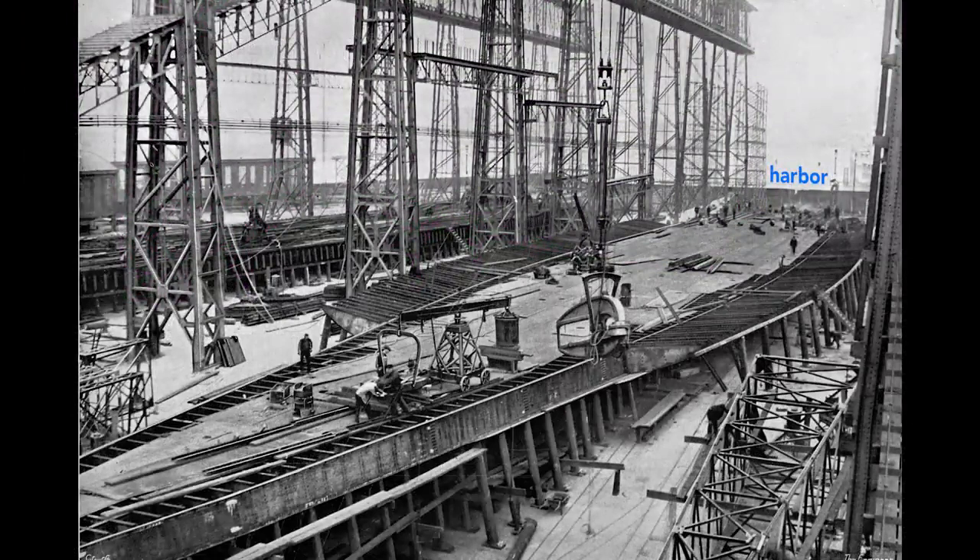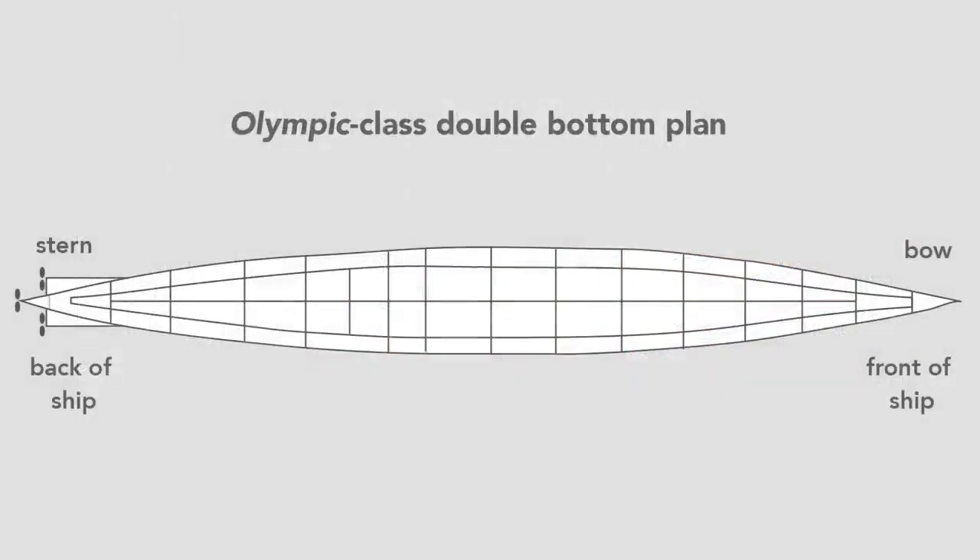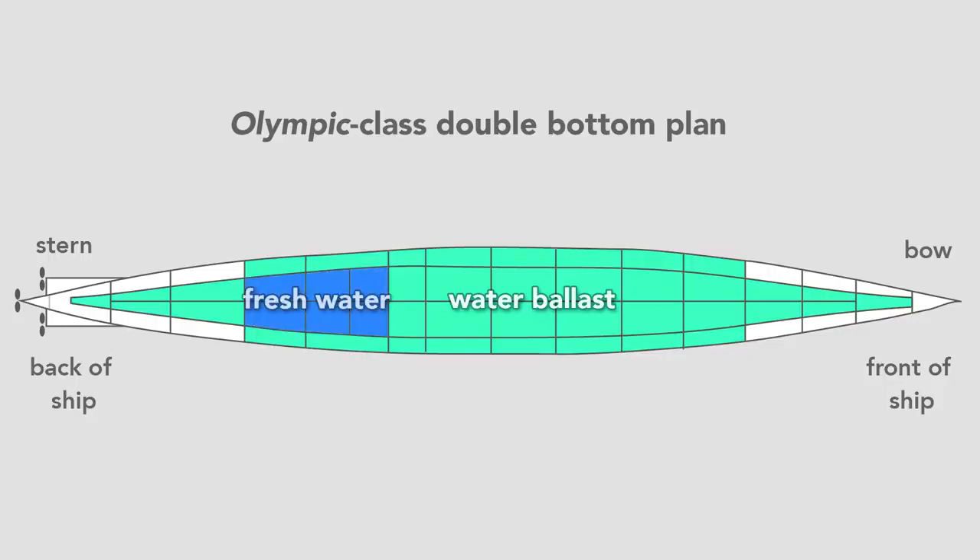Workers build the ship outward from the keel. Here they construct the Olympic's double bottom. In pink we see the framework that separates and supports the two bottoms of the ship. The ship is made of steel plates and is sometimes called the tank top because the double bottom contains 44 watertight tanks. Most of the tanks carried seawater used as ballast to balance and add weight to the ship, but some carried fresh water. In total, the double bottom carried over 5,000 tons of water, or about 1.5 million gallons.